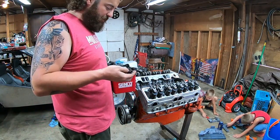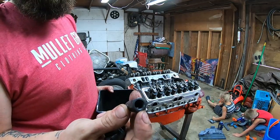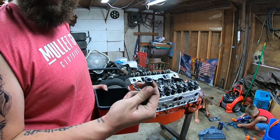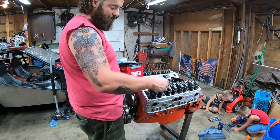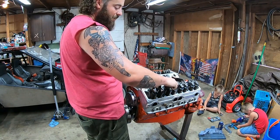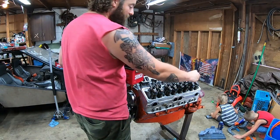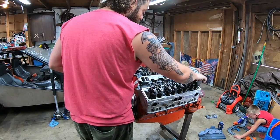Alright, rockers are on. I'm going to put these polylocks on here. Polylocks are kind of neat — it's a nut that has a set screw inside of it. So once you set the lash or preload on your valve, you tighten that Allen set screw down and these can't adjust themselves. It's really more handy for solid lifter stuff that has actual lash clearance and taps and vibrates and actually loosens rocker arms up. Hydraulic stuff usually doesn't move on its own, but I'm lazy — I don't want to adjust valves.